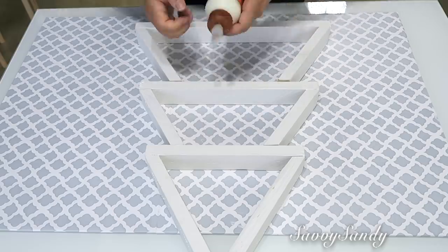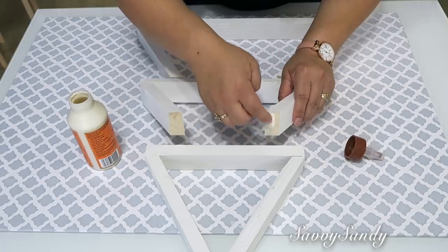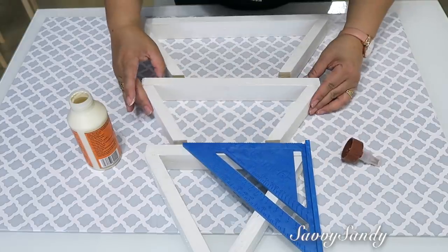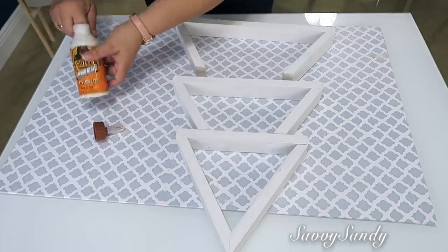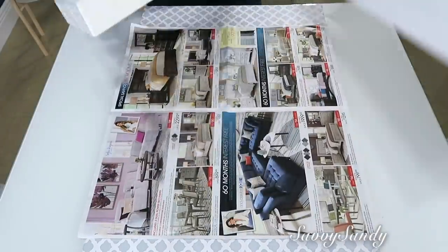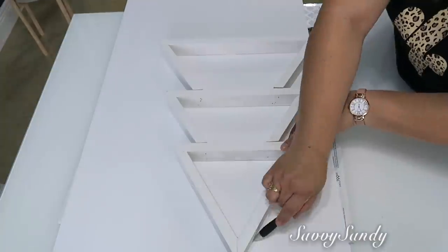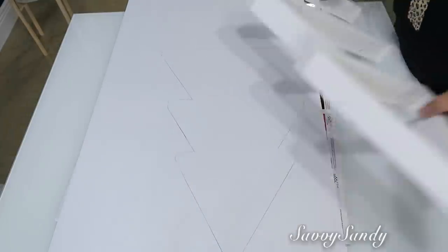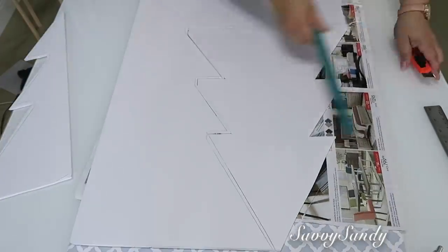Lo pueden pegar con pegamento de madera y también con un poquitico de silicón caliente si quieren que pegue inmediatamente. Yo preferí el pegamento porque así el trabajo va a durar muchísimo más. De todas maneras, si no tienes cortadora para madera, compra el pedazo de madera — en Home Depot, por ejemplo, te cortan los ángulos gratis. Vas a necesitar un cartón grueso o también pueden usar un tablero espuma para la parte de atrás. Trazan el pino y lo pueden empezar a cortar con una cuchilla o cúter que tenga bastante filo para que te queden perfectos los cortes.